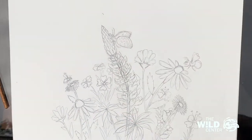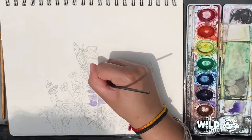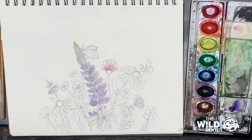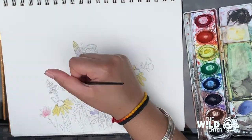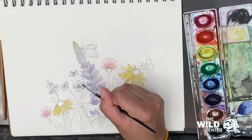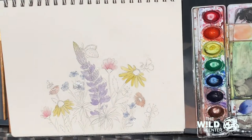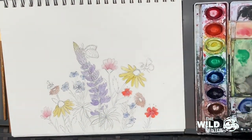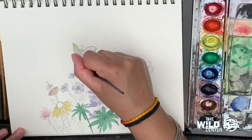Erase any stray marks or overlapping lines, and now we can start painting. I like to use lighter colors to begin with, then layer by layer start adding darker colors. Be sparing with saturation at first, because you can always add more but it's pretty difficult to take it away. I like to paint all my flowers first before doing leaves and stems, since they're not overlapping a lot, and my leaves and stems will all be green anyway, making it easy to adjust between greens.